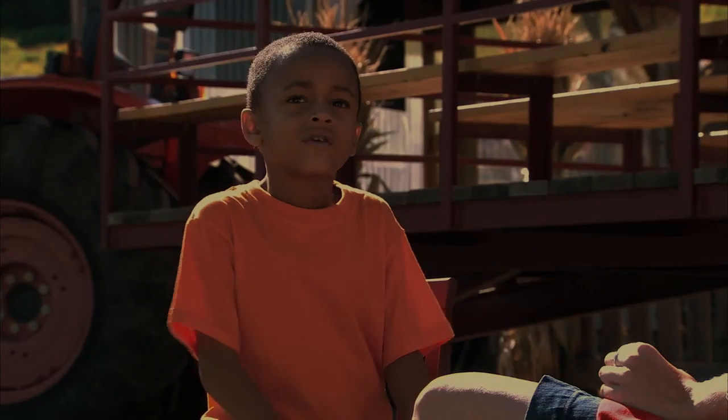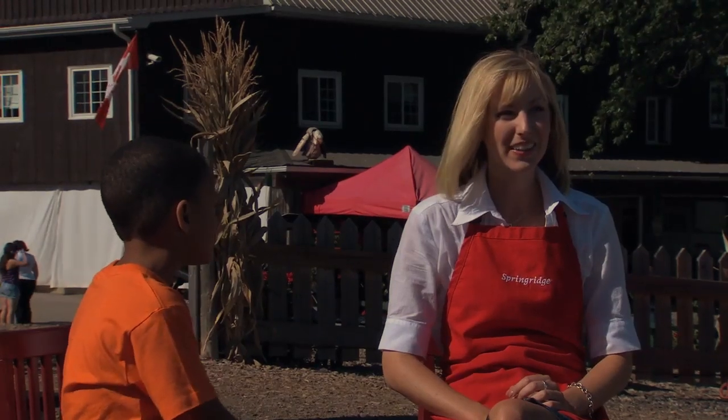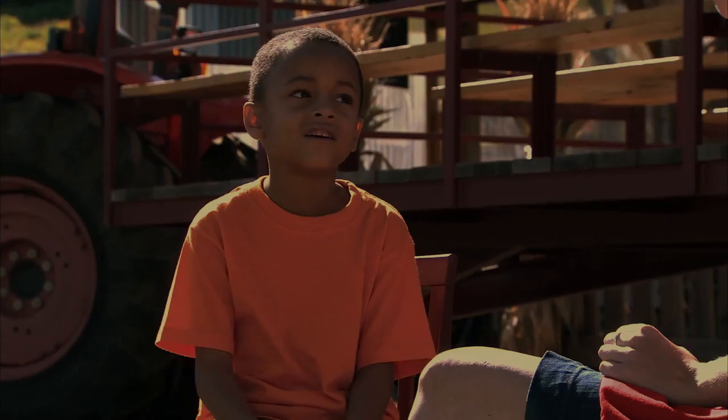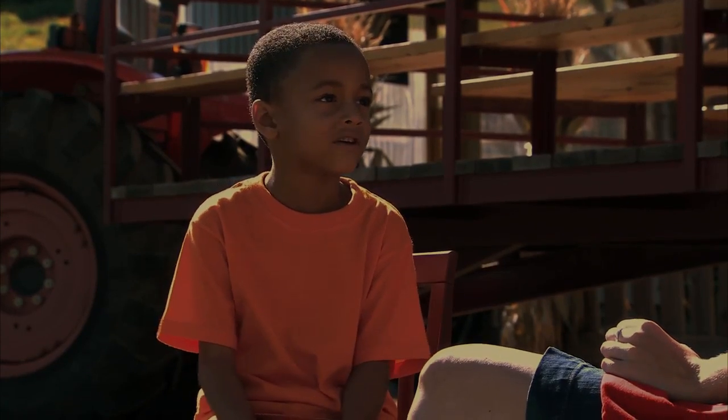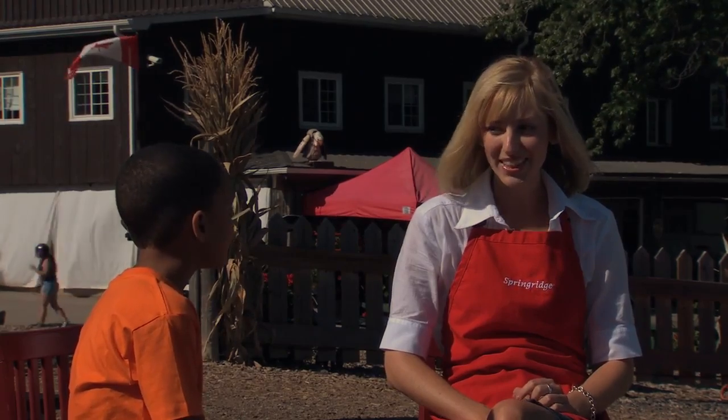That's me! What's your favourite part about Halloween? My favourite part about Halloween has got to be pumpkin picking. I never went pumpkin picking. Never in your life? Nope, never. Well, maybe we'll head on out to the pumpkin patch. What do you think?